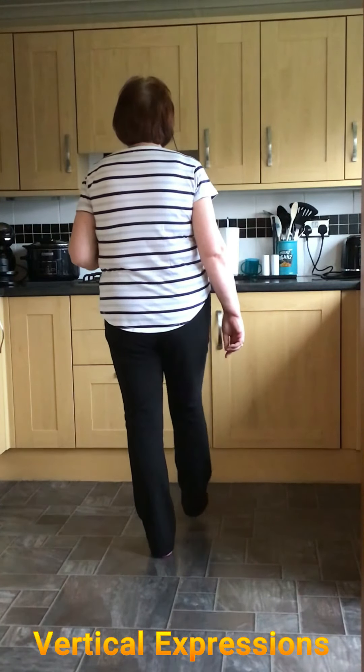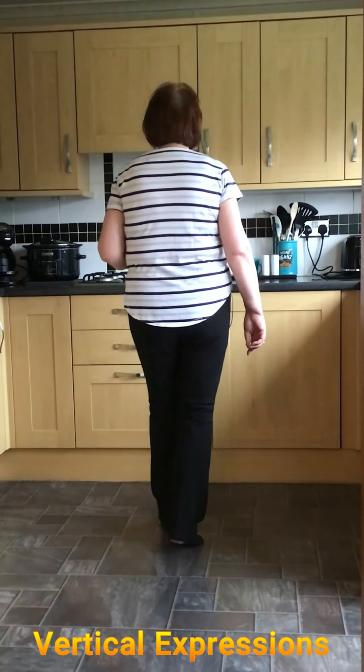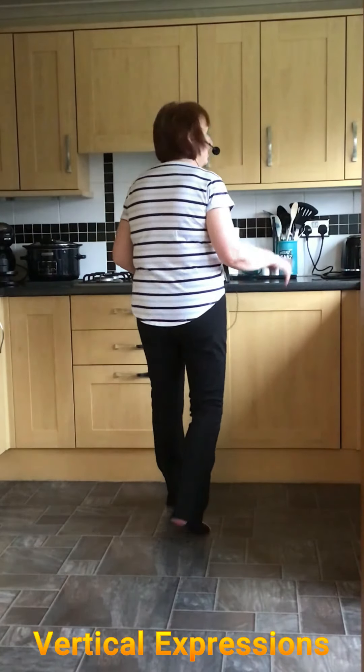Starting on the right foot, you're point right, step onto the right, shuffle on the left. So it's point, step, and shuffle. We do that twice.